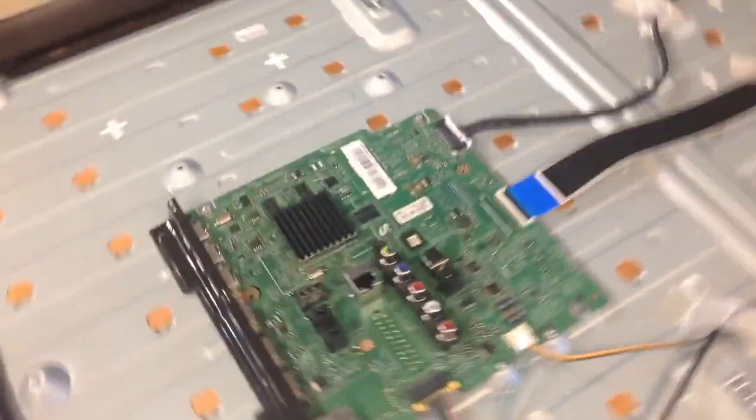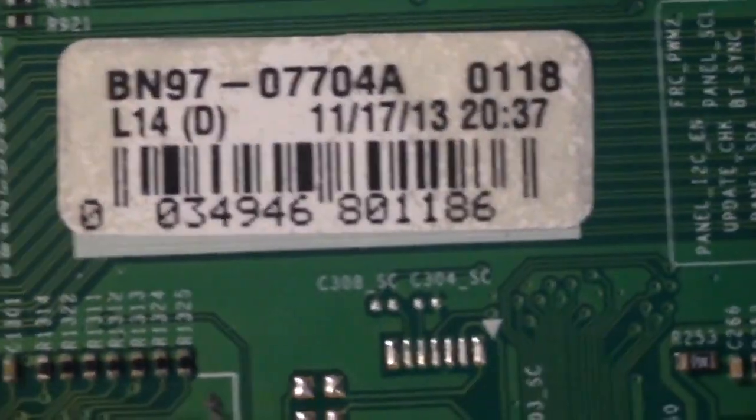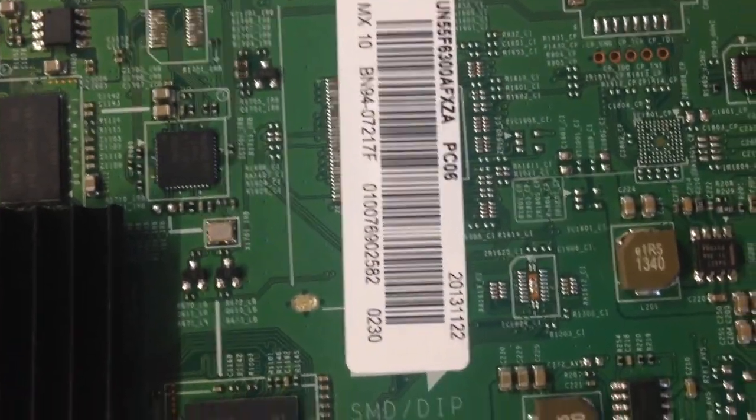Here's the main board. Here's a shot of the other inputs. Here's a number off of the tuner — hopefully it'll help you guys. Here's the main board part number, and here's the model number slash part number for the main board.